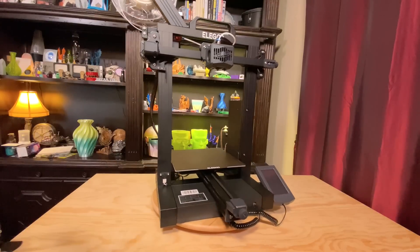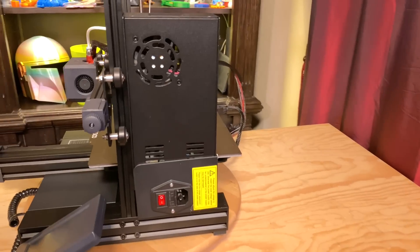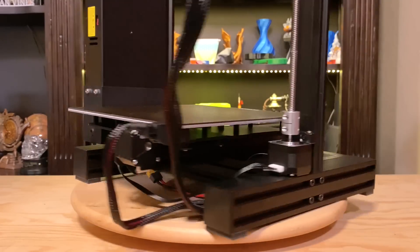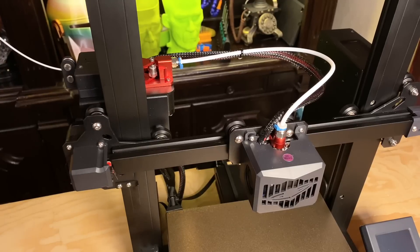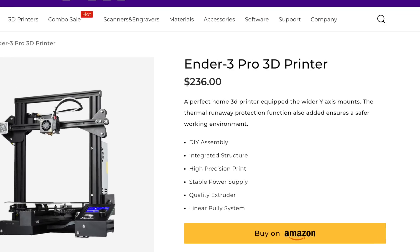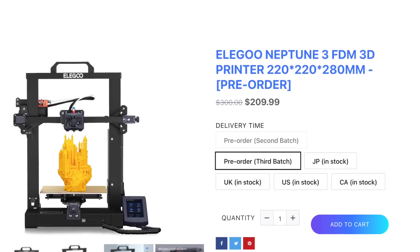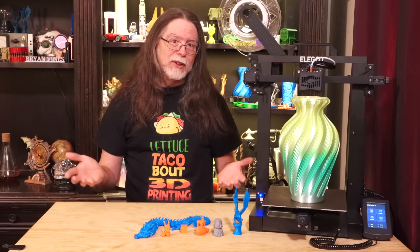Following the basic Ender-3 Pro formula, it's a Cartesian-style printer made from V-slot aluminum extrusions with a power supply mounted vertically behind the right side of the Z-axis, a single Z-axis stepper motor and lead screw, a Bowden drive extrusion system, and a control screen on the right front corner of the printer. But the Ender-3 Pro is $236, while the Neptune 3 is just $209.99 — let's just call this price what it is: it's $210.